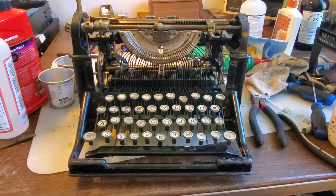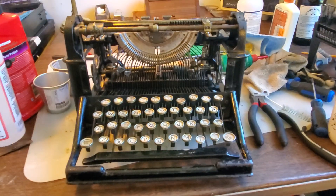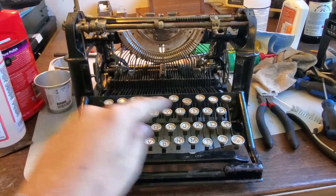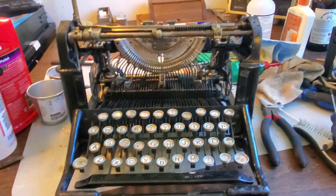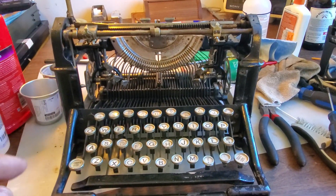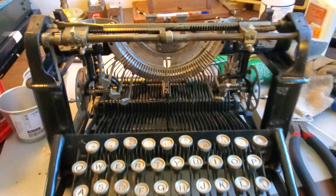Here's a brief update on the Underwood number one. I've partially disassembled it — well, disassembled it — leaving the key levers in, the cross bars, and the comb in. The segment came out, the ribbon mechanism came out, and the escapement came out.